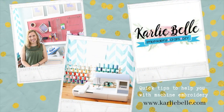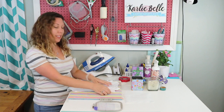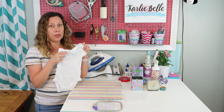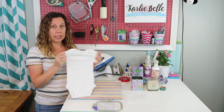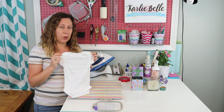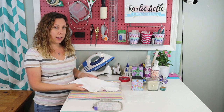Hi, I'm Carly Bell and welcome to my craft room. Today I wanted to show you how I hoop and embroider a baby onesie. I have a friend that had a baby a few months ago and I'm running a little bit late sending them their baby present. I have a six-month onesie — this is just the Carter's brand that you can get from Walmart or Target. It's a little bit on the thin side.